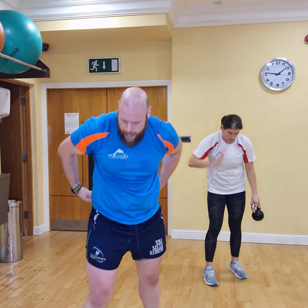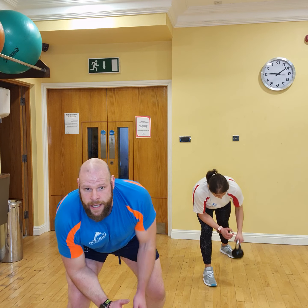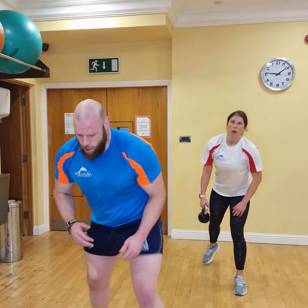Now straight into our bend over rows. Be ready, all together. In 3, 2, 1. 1, 2, 3, 4, 5, 6, 7, 8, 9, and 10. Now we're going to go straight into our front raises. 3, 2, 1.